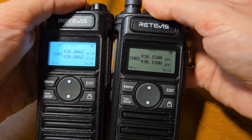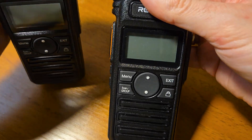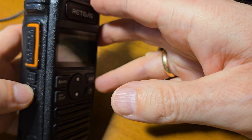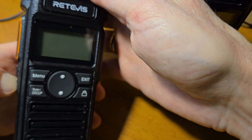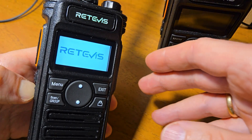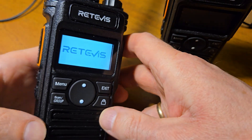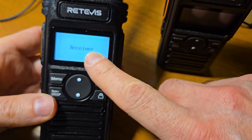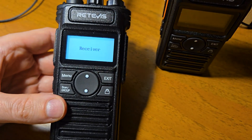For copying, you should turn off both radios. On the receiver, you should press the second functionality button and turn on the radio, waiting for a special signal. This radio now works as the receiver.